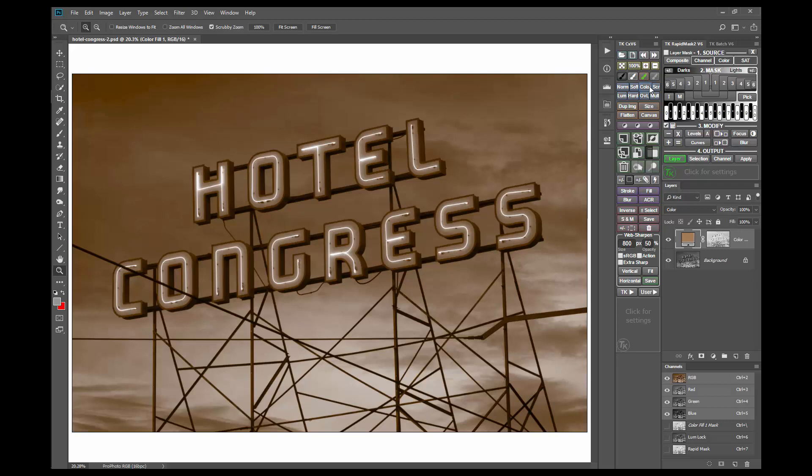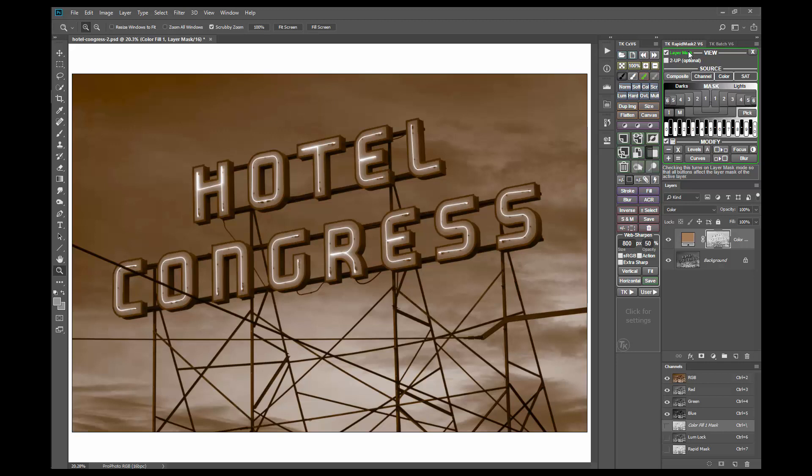One thing that often works is to try a different luminosity mask as the layer mask. To do this, click on Layer Mask on the Rapid Mask 2 module to turn on layer mask mode. This will make it so different luminosity masks will be directly applied as layer masks when I click their buttons. Good choices to try in addition to Darks1 are Darks2, Midtones1, and Midtones2. And I think the Midtones2 looks pretty good in this case.